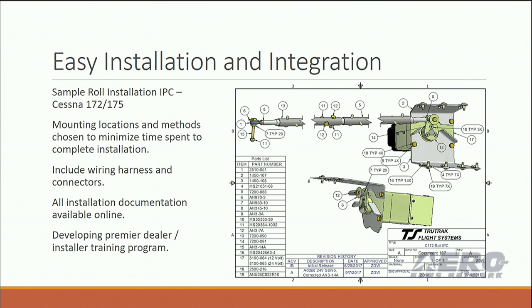Feedback from dealers — we have about 100 dealers already — is they'd like to see a little more training on our side. So we're working on developing a premier dealer installer training program that we'll be introducing hopefully by this summer.